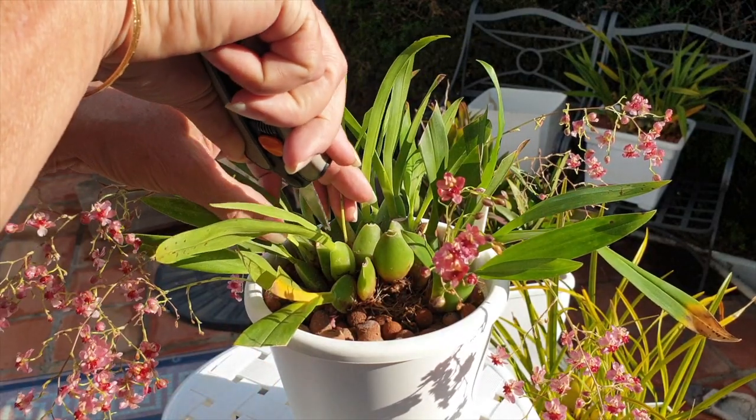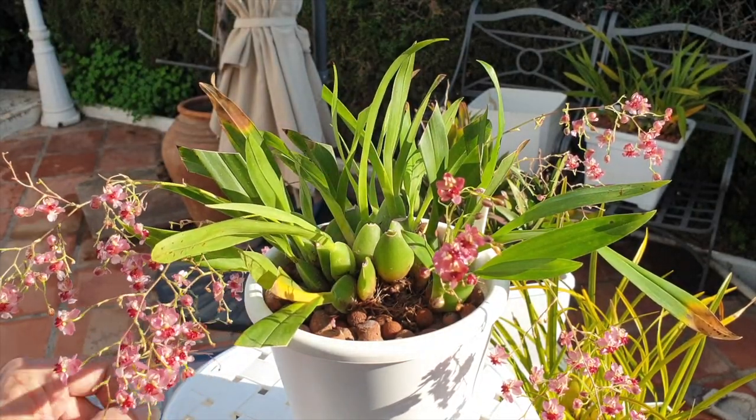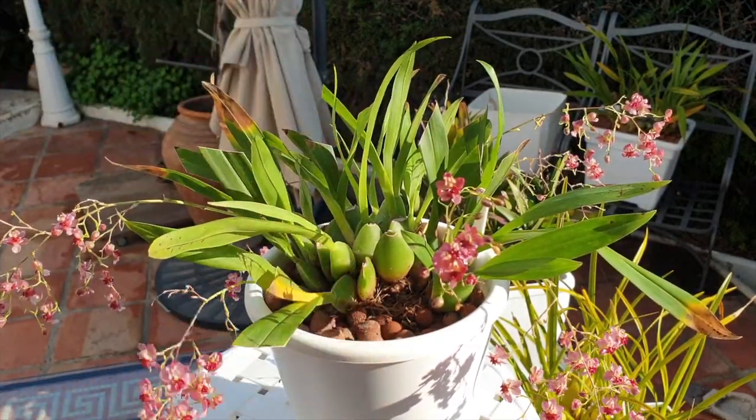But in doing so, I am buying myself time. I am definitely giving this orchid time to recover and conserve her energy in doing so.